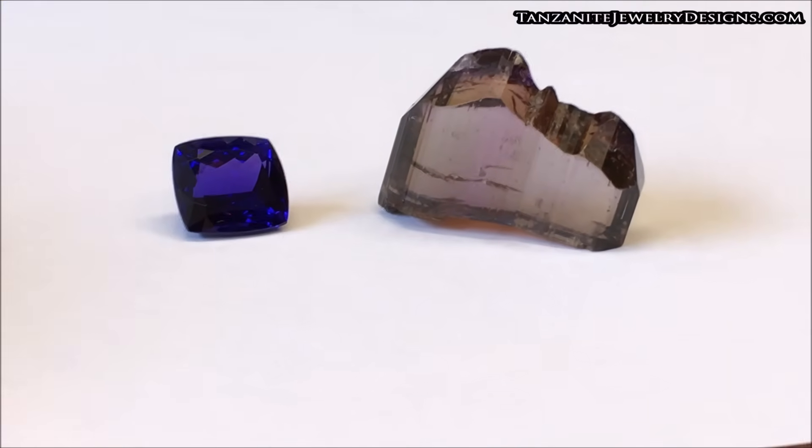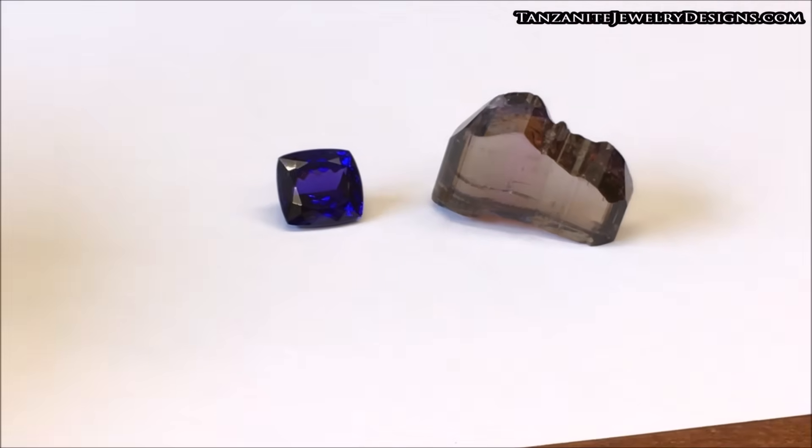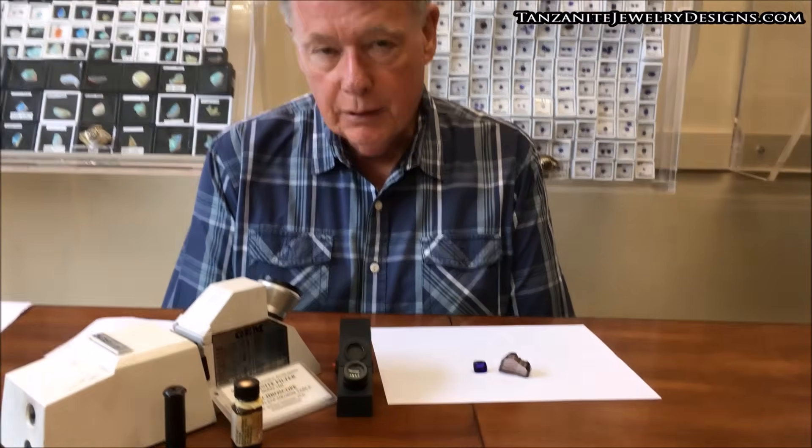The difficulty in separating these visually is a problem, but with a little bit of equipment, you can make a separation. The problem is that there are several gems that kind of duplicate the color and somewhat the appearance of tanzanite.